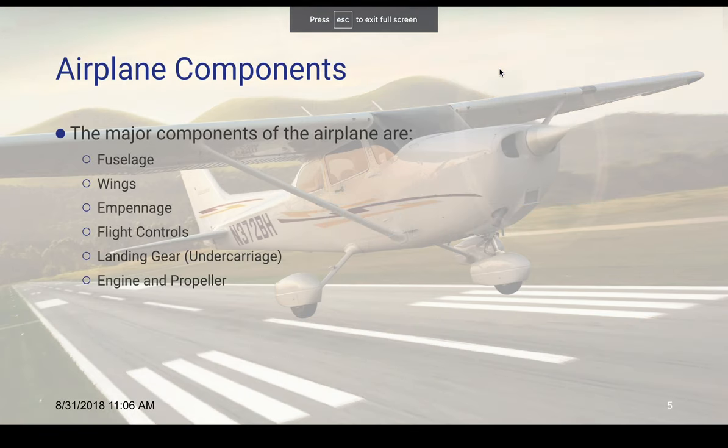So lesson five: the airframe. The major components of the airplane are the fuselage, the wings, the empennage, the flight controls, the landing gear or undercarriage, and the engine and propeller.